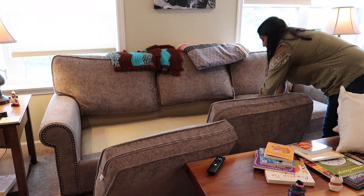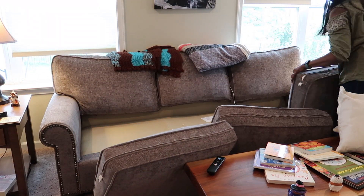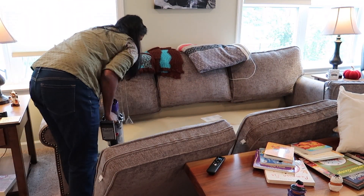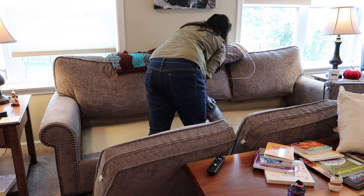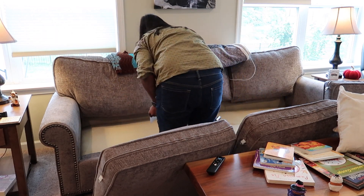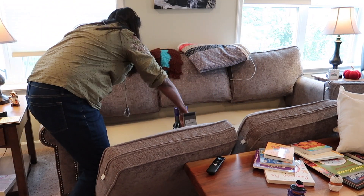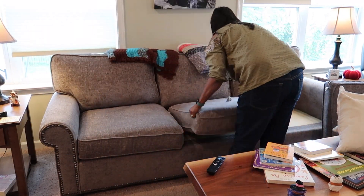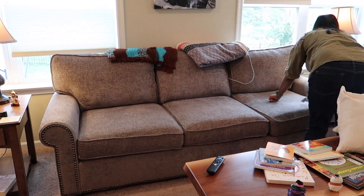We are definitely a team, especially on Sundays. Shana does a job — whether it's decor, a cleaning task, or getting packed for Arizona. Then I do a major food prep, upwards of like five hours last week.